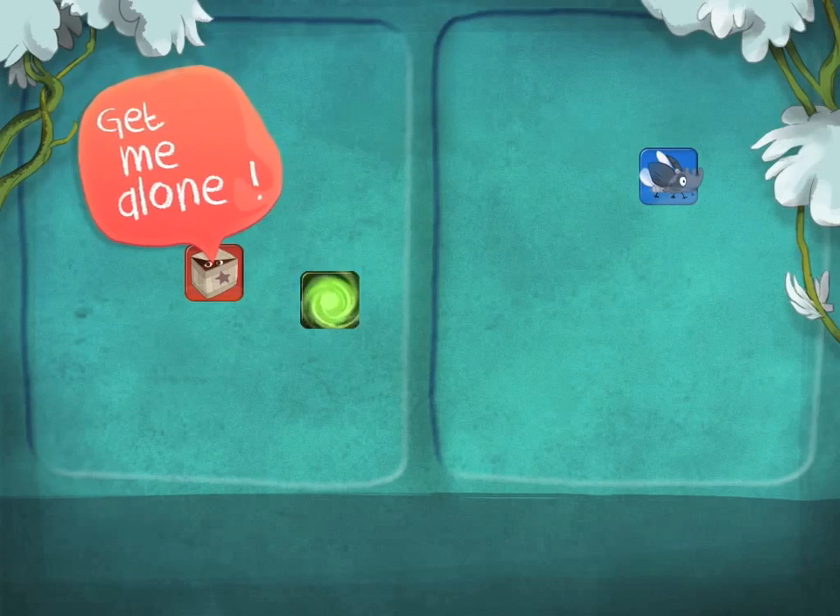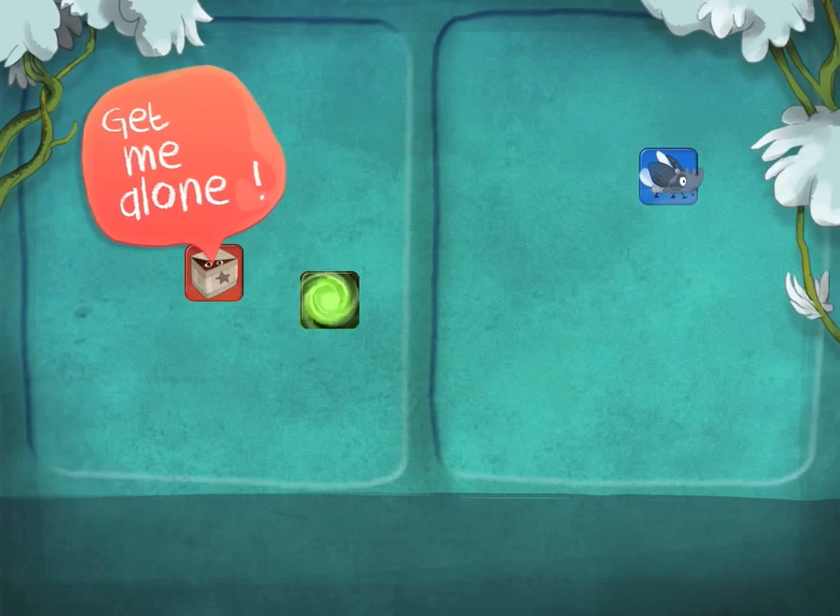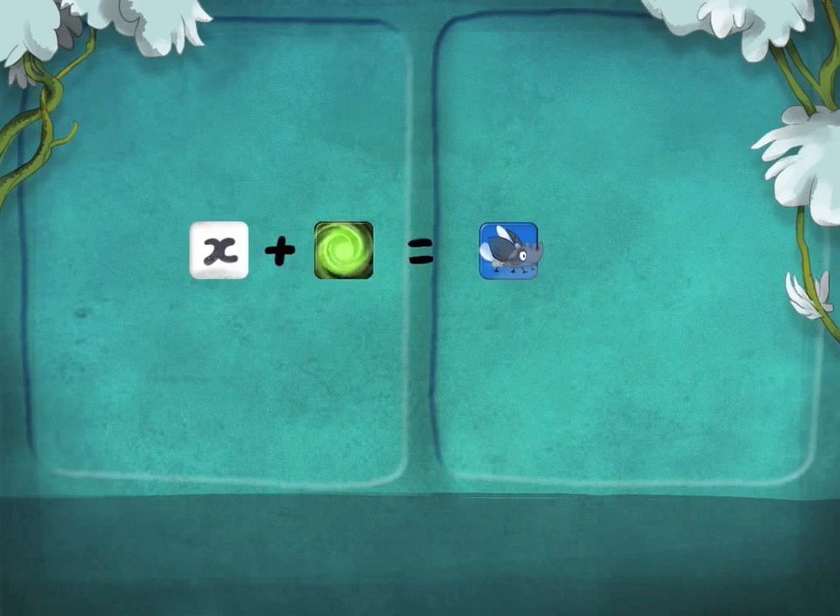In Dragon Box Algebra, the first thing you learn is to isolate the box. This actually means isolating x, which happens to be your goal when you solve a real equation.